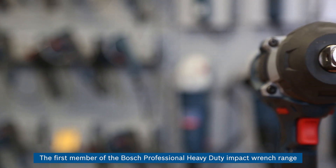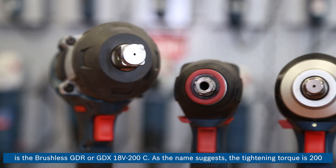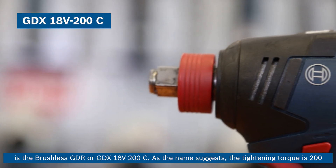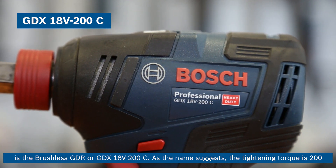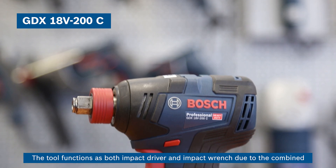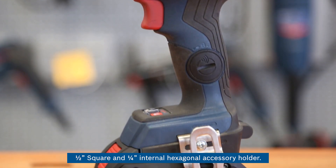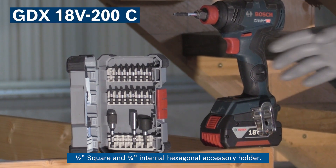The first member of the Bosch professional heavy-duty impact wrench range is the brushless GDR or GDX 18V-200. As the name suggests, the tightening torque is 200 Nm. The tool functions as both impact driver and impact wrench due to the combined half inch square and quarter inch internal hexagonal accessory holder.